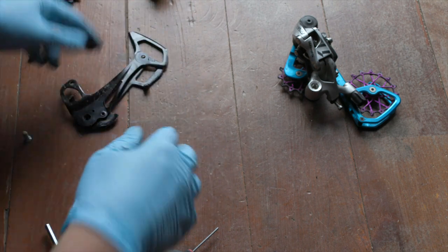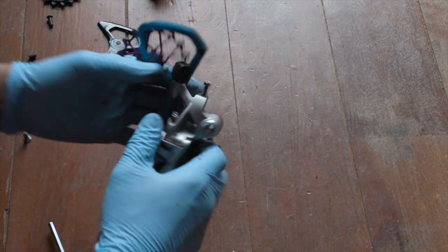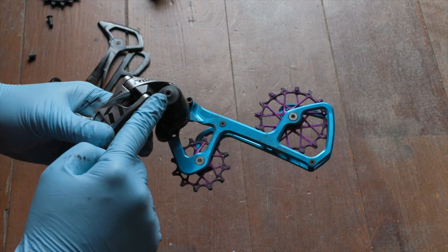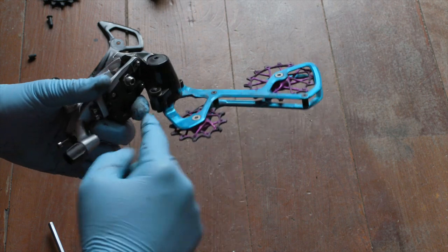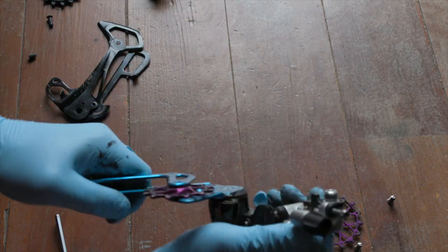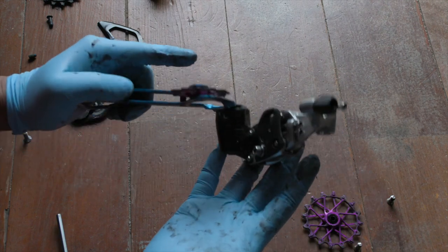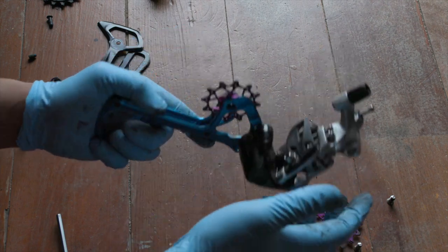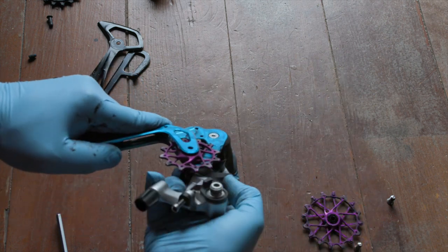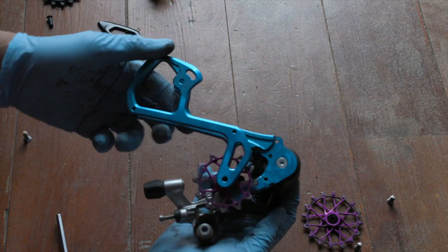Now we will do essentially the same thing with the SRAM Rival derailleur. I'm going to put the cage lock on — this says Type 3, if you're curious. The Garbaruk does work with the cage lock with a Type 3 derailleur. Again, this is a part where you have to exercise caution. We're going to release it from the cage bolt and it's going to want to go crazy on us, so just guide it around so it doesn't smash your fingers. Easy breezy.